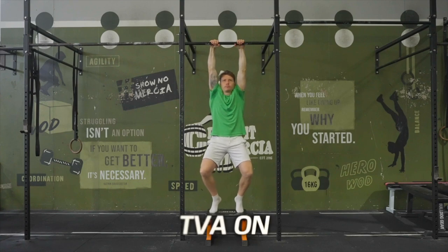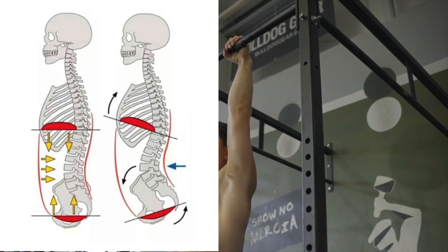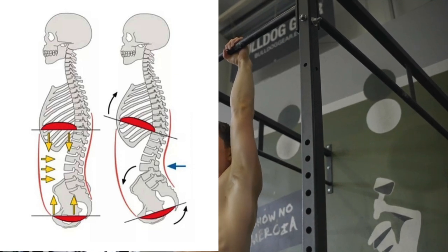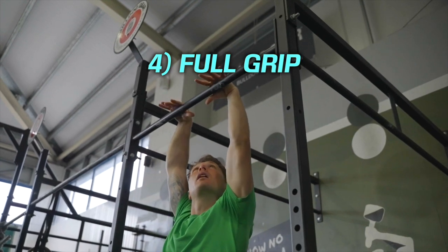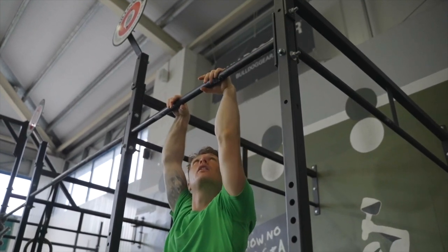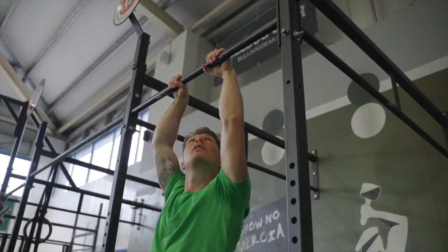When you do this correctly, you should feel the front of your ribs tucked down, the front of your hips pulled up, and your belly button pulled back towards your spine. And lastly, you want to overgrip the bar — we're not just hanging purely on our fingertips but wrapping the palm around as much as it will go. Now with these in mind, let's begin.